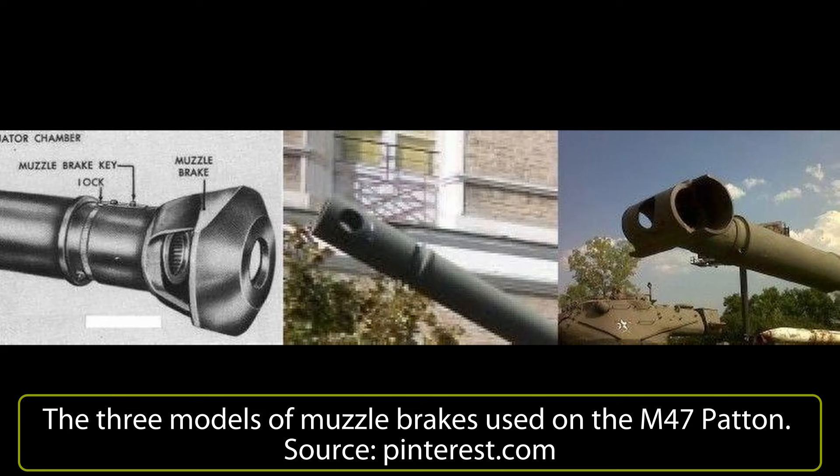When it first entered service, the M47 Patton replaced the World War II vintage and clearly obsolete Semovente M41 and M42 Da 75-18, the M4 Shermans and other vehicles based on the Sherman hull of the Italian Army. The Shermans were sold off to the Israelis or used as training vehicles until 1960, then scrapped. The 90mm M36 gun of the Patton was much appreciated by Italian tankmen, who could now deploy vehicles capable of facing the most powerful Soviet vehicles of the time, such as the T-55.